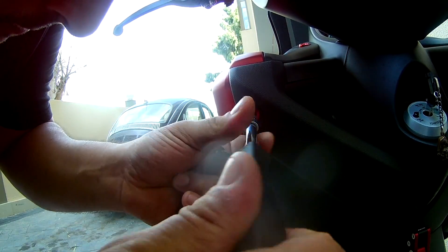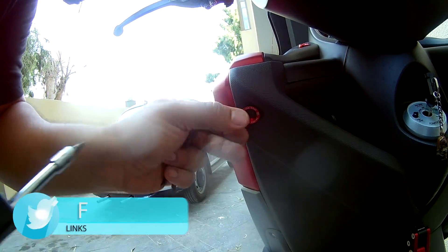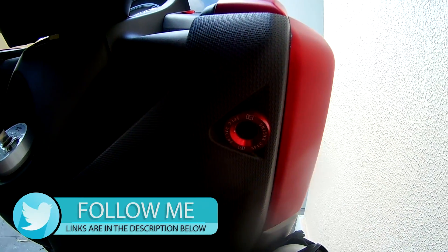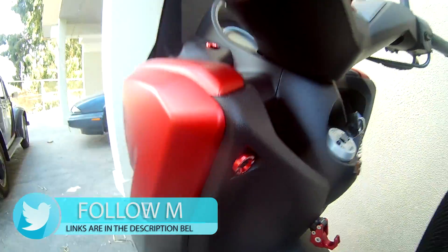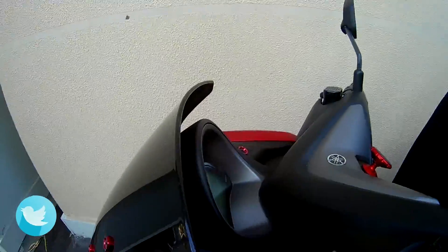Of course, the screws I'm using for the side and front cover are totally different screws from the windshields. These are regular screws I bought at the hardware store — sorry, no link for those, you're going to have to buy those on your own.